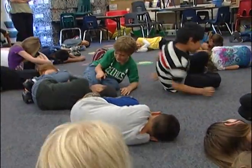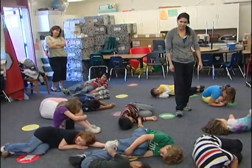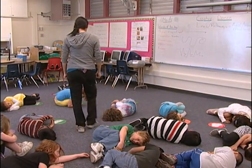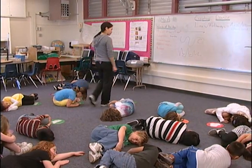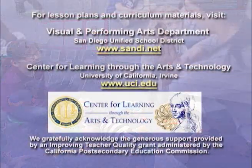Good. Take a deep breath in. You should be a little bit warmer now. Your heart should be pounding a little bit more. Good. That was a beautiful warm up. I love that. Thank you. Take a deep breath in and just slow it down. We're still going to work with the same pathways today. We're going to extend our lesson to start creating our own dances.